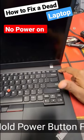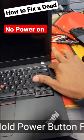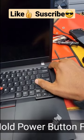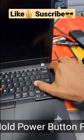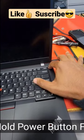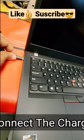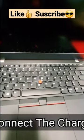Press and hold the power button for about 10 seconds. Connect the charger. [beep beep beep]